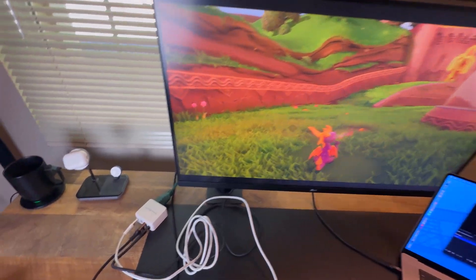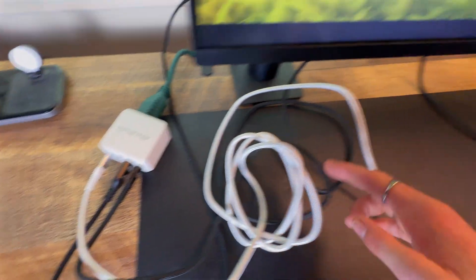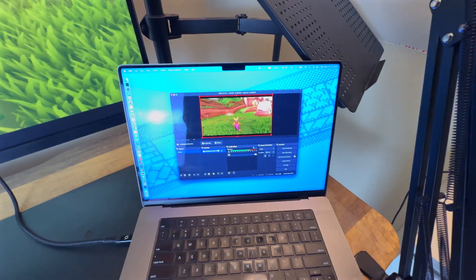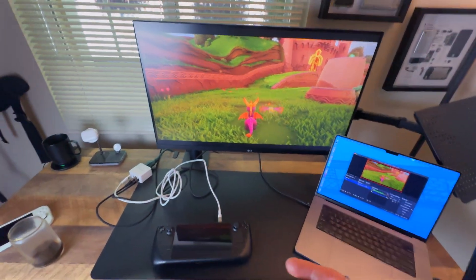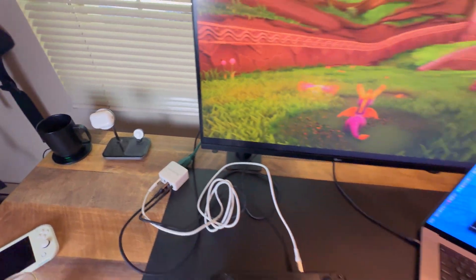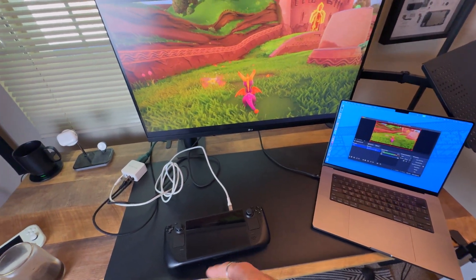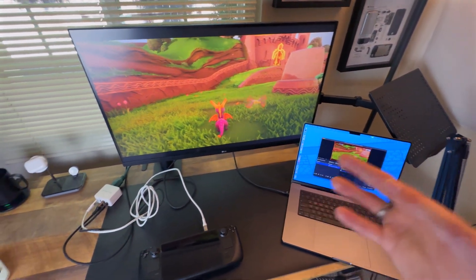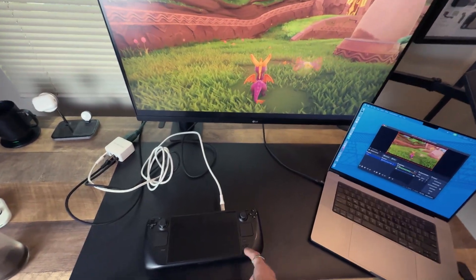Where it gets cool is we then have this other Type-C cable — this black one — and this one is running to my laptop. On the laptop we have OBS running, and as you can tell, we can screen record. So what this setup does is it gives you an incredibly portable way to screen record your Steam Deck, Switch, laptop, or whatever you want, and then you can save or stream that footage. And all the while, it's charging the Steam Deck.